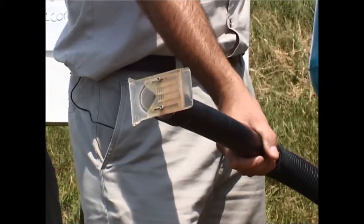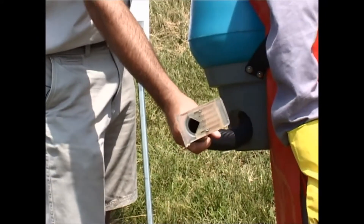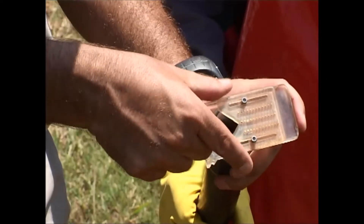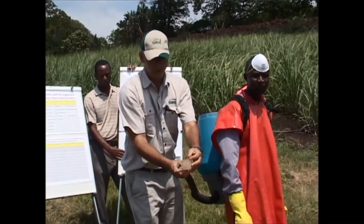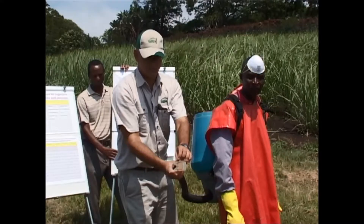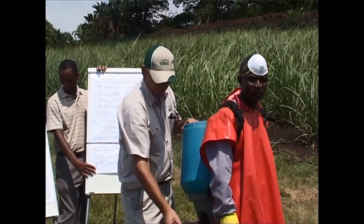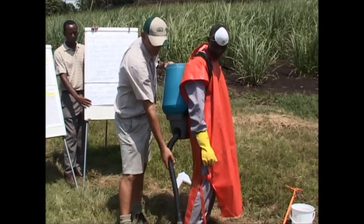One of the accessories to the knapsack is your outlet tube. At the end of the outlet tube is your calibration nozzle. On that calibration nozzle, you've got a sliding gauge that has two nuts on it and you adjust those nuts with an Allen key. While the applicator is walking through the field, you'll have his outlet tube placed parallel to his hip.